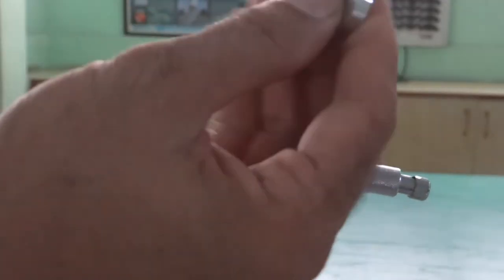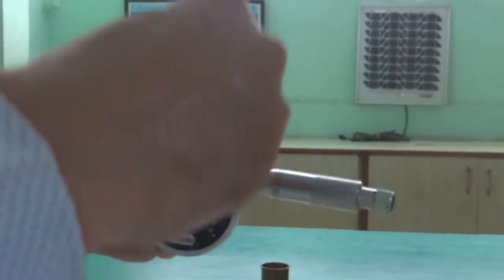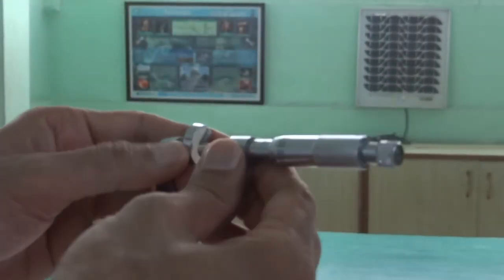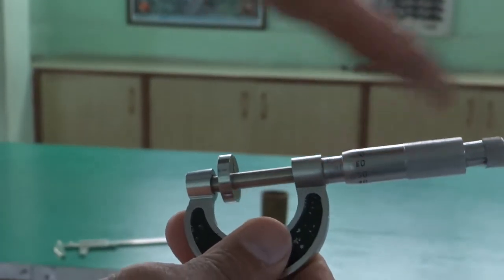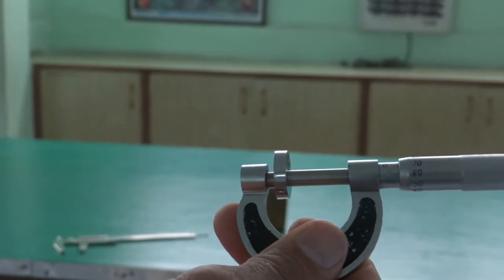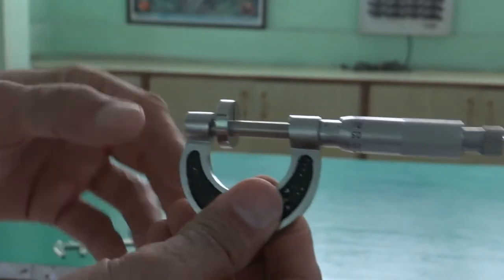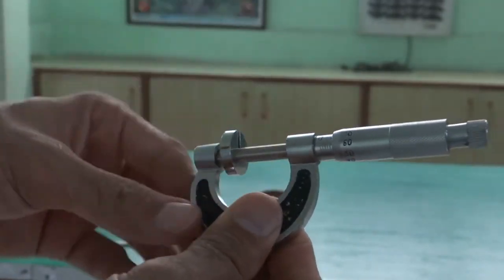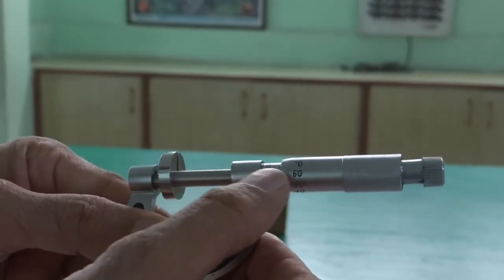Here, we wish to measure the thickness of this metal. You hold the metal strip like this. The least count of this apparatus is 0.001 centimeter. Now it is time to measure the thickness of this metallic sheet. First, you look at the reference line on the main scale.